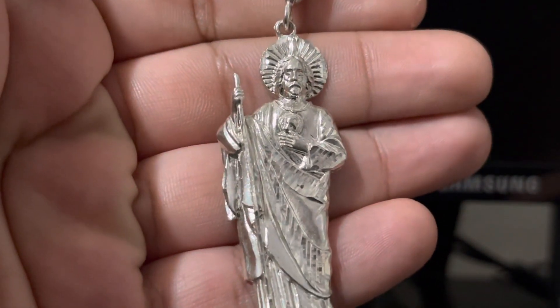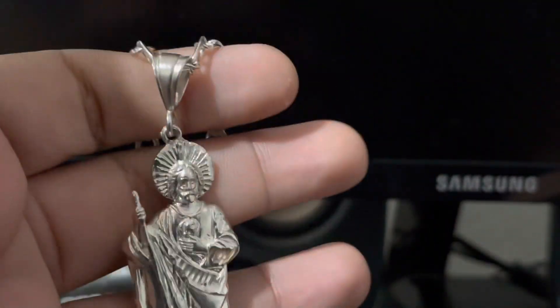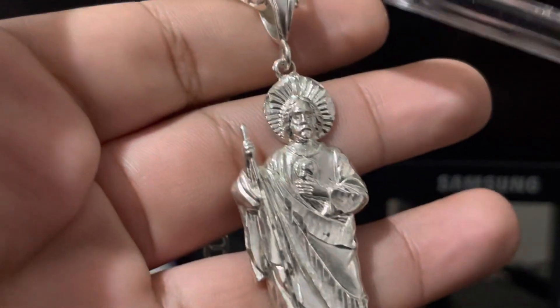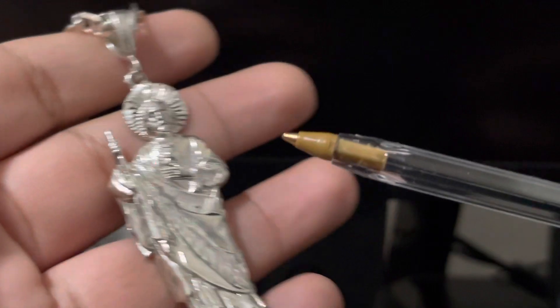This one's probably 3, 3 and a half inches tall, not including the bail. I think with the bail it's like 4 inches. This is the bail.